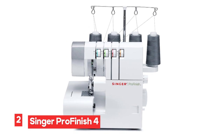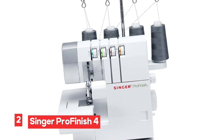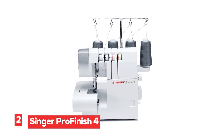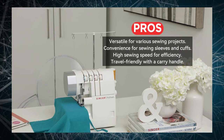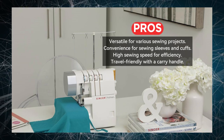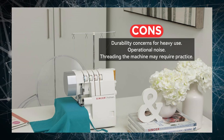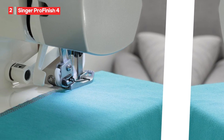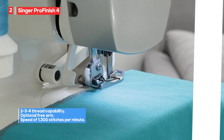Number 2: Singer ProFinish 4-Thread Serger. The Singer ProFinish Serger is equipped with 2/3/4 thread capability, providing a range of stitch options. This versatility makes it suitable for various projects, from simple hems to more complex sewing tasks. One of the standout features is the optional free arm, which allows you to easily sew sleeves and cuffs. With a remarkable speed of 1,300 stitches per minute and automatic fabric trimming, this machine is designed to increase your sewing efficiency, allowing you to complete projects quickly and with clean finishes.